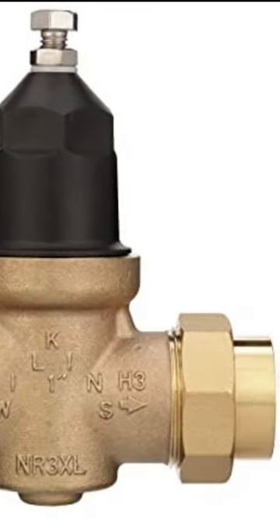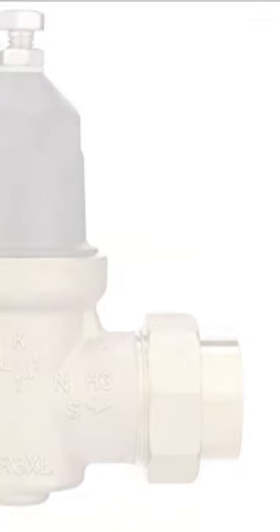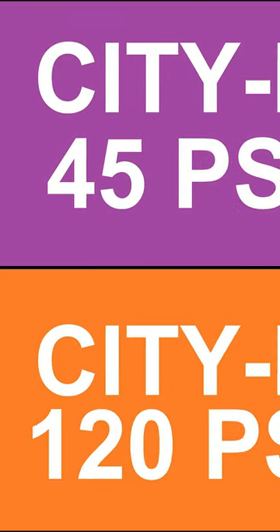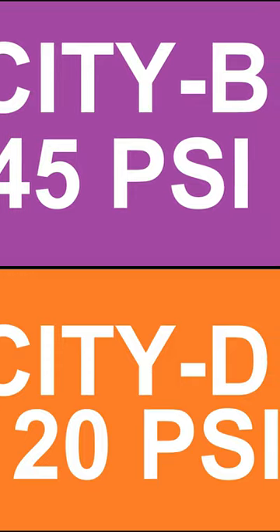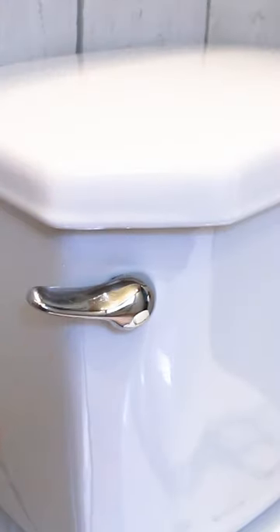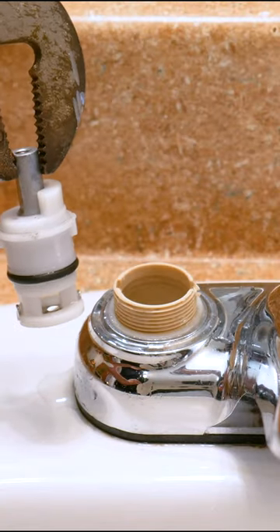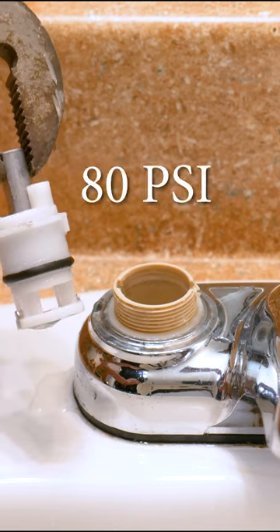A pressure regulating valve — why would you need one in your home? Some municipalities have higher pressure than others, and it could be a good thing just like it could be a bad one. Most fixtures in your home, such as your toilet fill valve, appliances, and faucet cartridges, have a max rating of around 80 PSI.